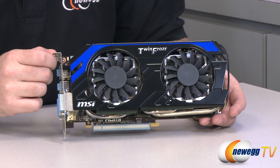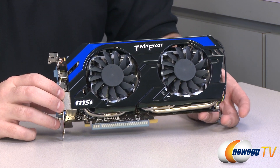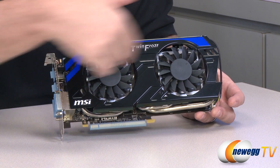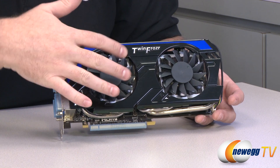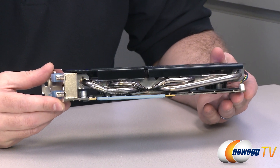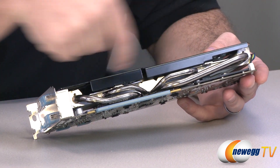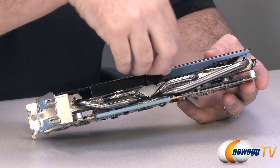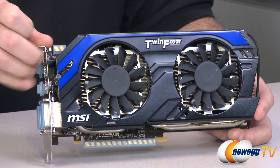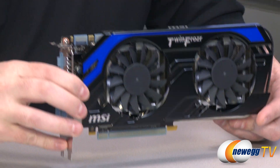Next up is the video card itself — here's the 660 Ti Power Edition OC. You can see the TwinFrozr logo right there, as this is the TwinFrozr 4th Edition from MSI. They've switched up the color scheme to black and blue for the shroud. You have two 80mm fans directing air down towards the aluminum fins below. There's a big array of aluminum fins going down the entire length of the card, along with nickel-plated copper heat pipes — two smaller ones in the middle and two larger ones, believed to be 6mm and 8mm. Those heat pipes transfer heat from the GPU out to the aluminum fins, and the fans project air across those fins to disperse the heat. This is an open-air design, so heat will be ejected inside your computer case.